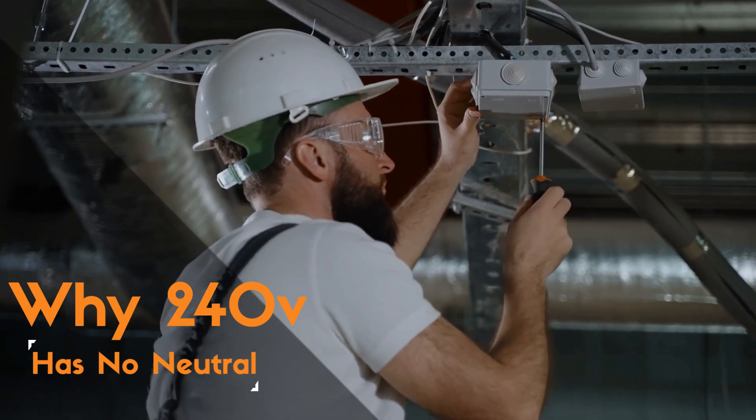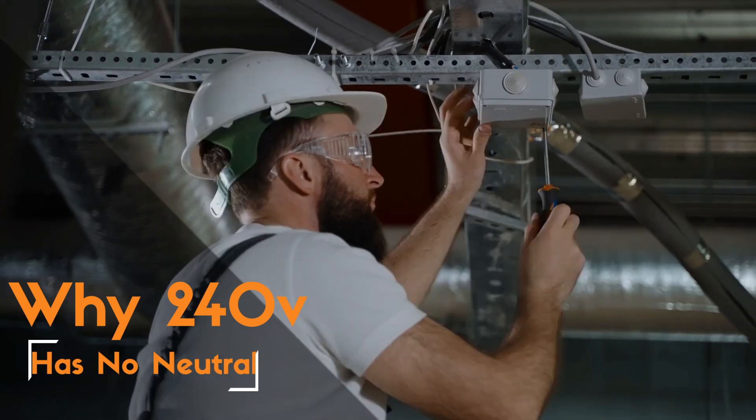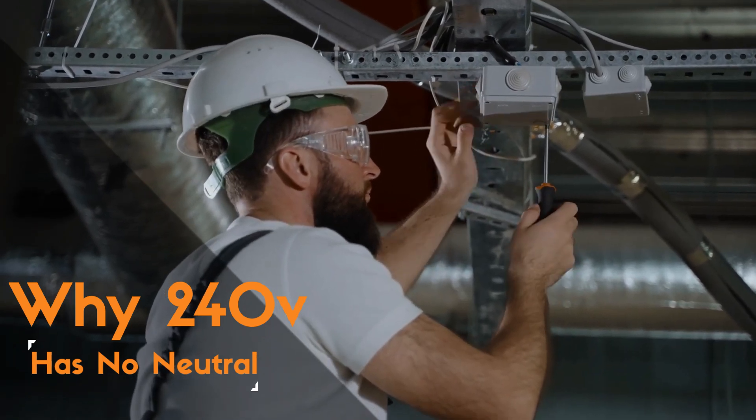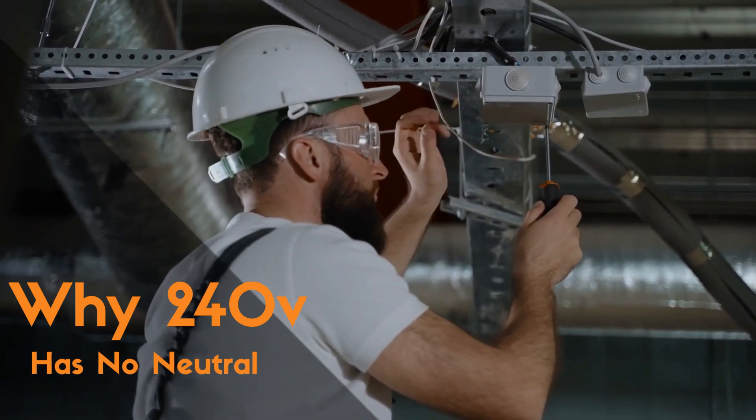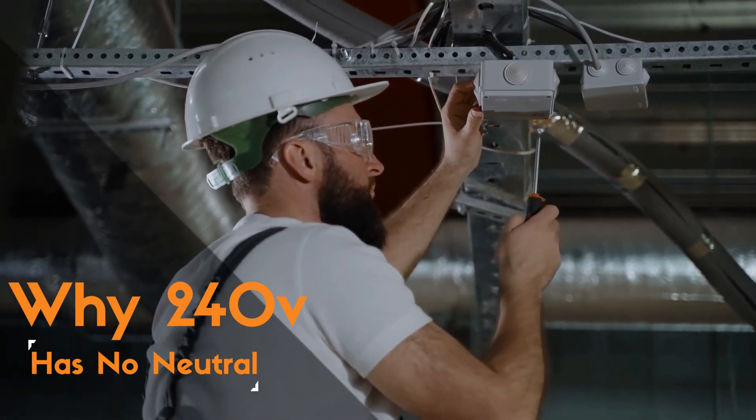Have you ever wondered why some appliances or devices use 240 volts without needing a neutral wire? And what if you accidentally plug them into a lower or higher voltage outlet? Well, worry not, because we're about to shed some light on this intriguing topic.